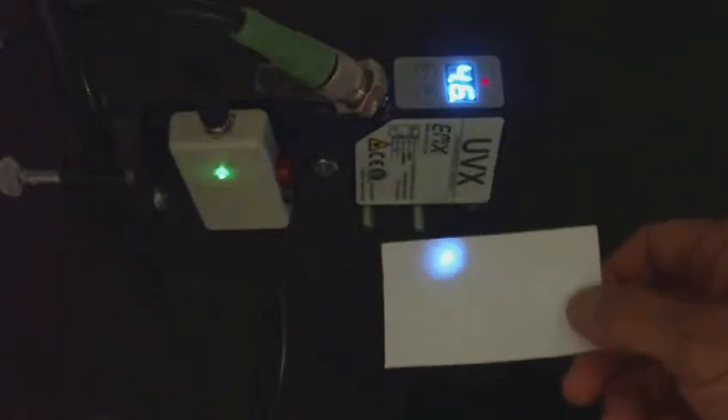Like most EMX sensors, this new model features a display with a range of 0-99 indicating relative signal strength, a discrete output that is automatically configured for NPN or PNP operation, a user adjustable threshold level, and a 0-5 volt analog output.